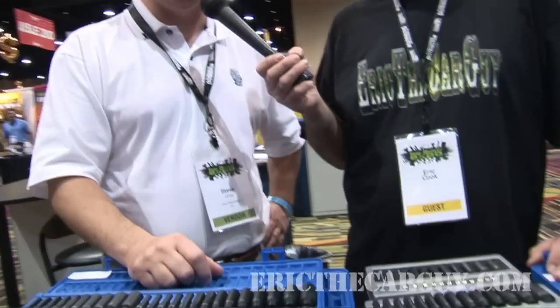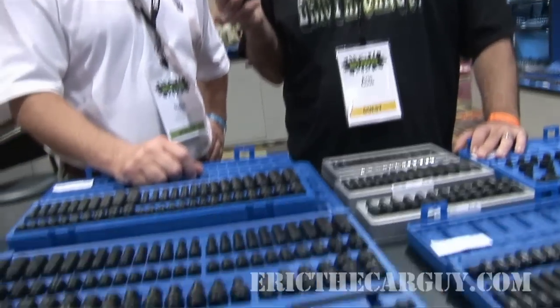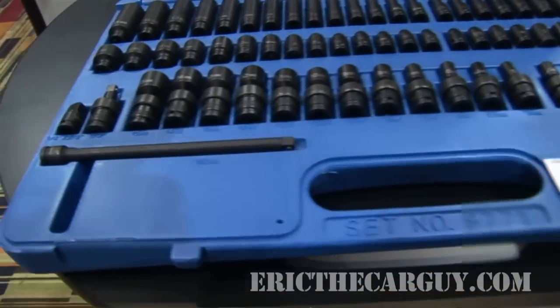Greetings viewers, Eric the Car Guy here, back again with another tool review video. Today I'm pretty darn excited. It was two, maybe three years ago where I attended the tool show down in Orlando and was introduced to Grey Pneumatic for the first time.